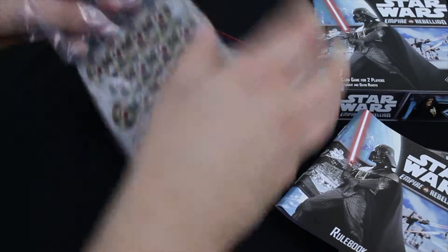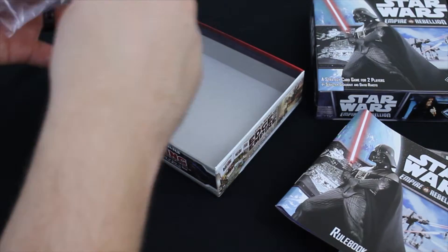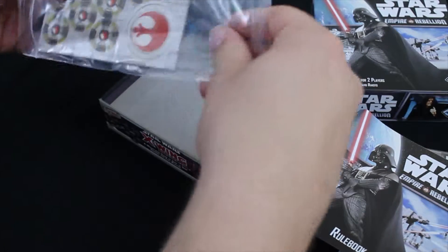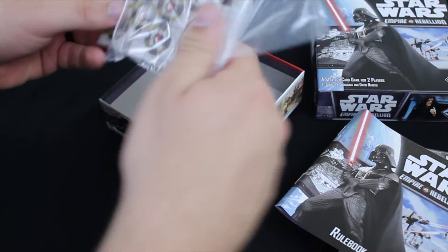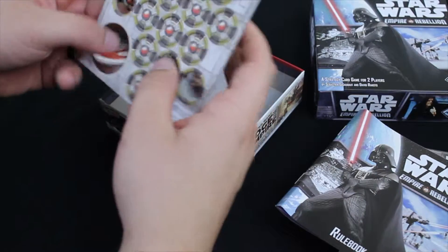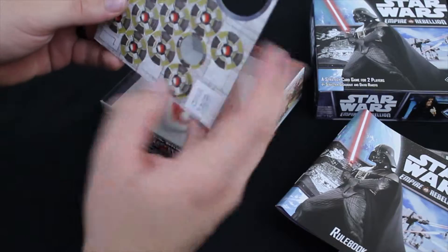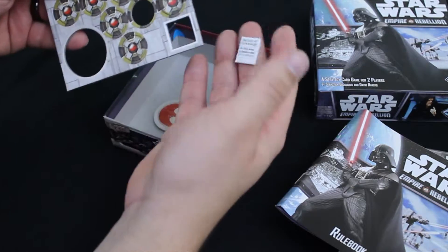Let's get this baggie of tokens open — hopefully without damaging the bag too much. I like to keep these for organization later on. We've got just a couple little tokens here, one big flip. These are the same on both sides, and of course the ever important proof of purchase token.